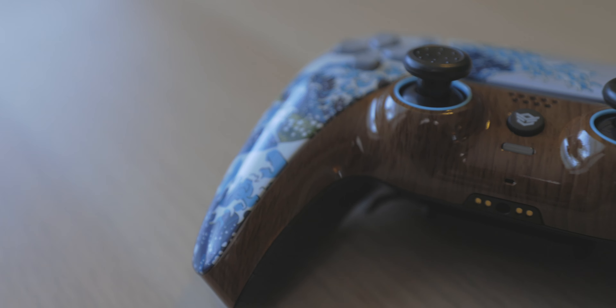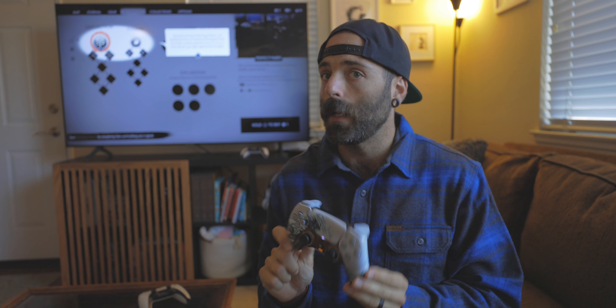What I want to talk about now is the controller itself — who is this for, and should you spend the $300 to buy one? First and foremost, this is not for the casual gamer. This is a very, very expensive investment. $300 for a controller is, I think, the most expensive customized controller. The Xbox Elite Series 2 controller is like $179. The new Halo Infinite custom one is like $200. But this one, as customized, is like $297. That's pretty crazy.